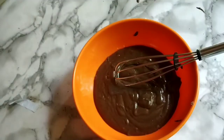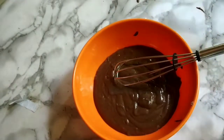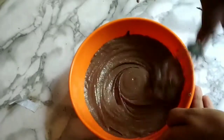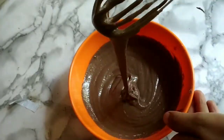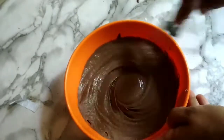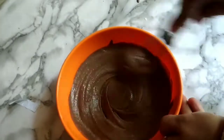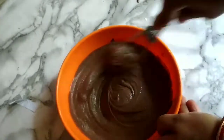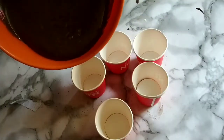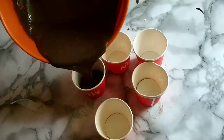So we will boil the sugar. This is about 5 minutes, so the cake is very beautiful. Now we have 5 minutes and the cake is complete. This is the cake.